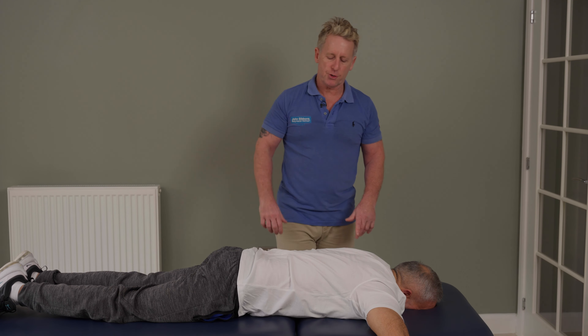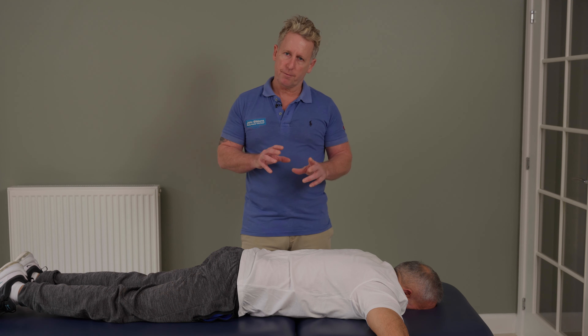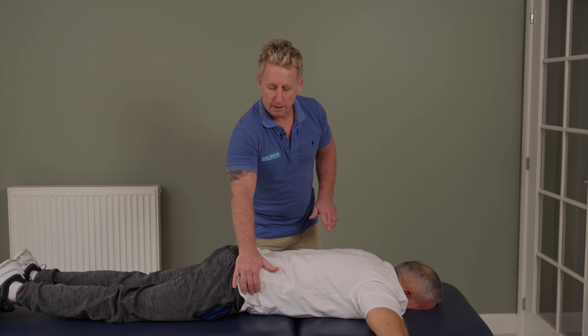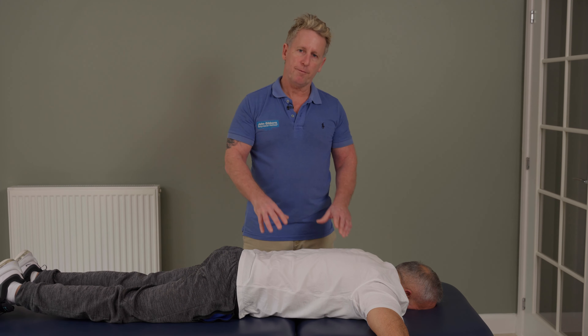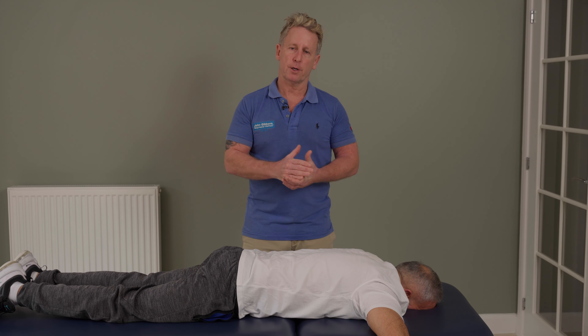There are a few variations, but if you're going to do the technique I suggest you do the soft tissue technique first, then mobilize the lumbar — lifting and mobilizing through — to prepare the patient for what's to come. So there we have the butterfly spring technique with a few variations. Thank you for watching.